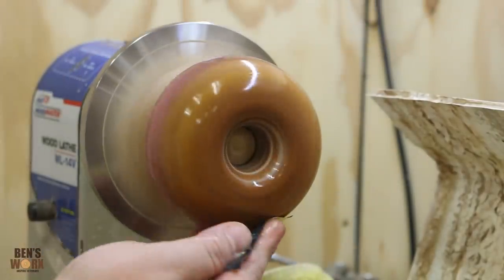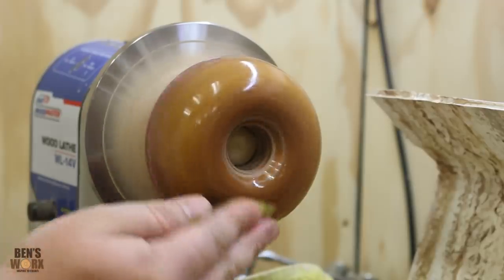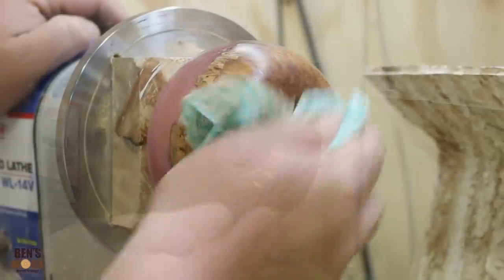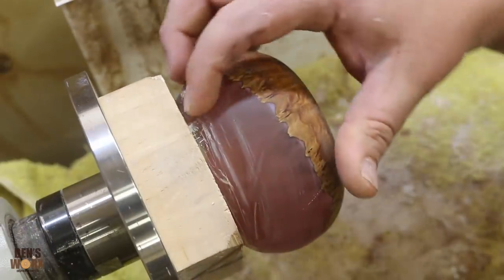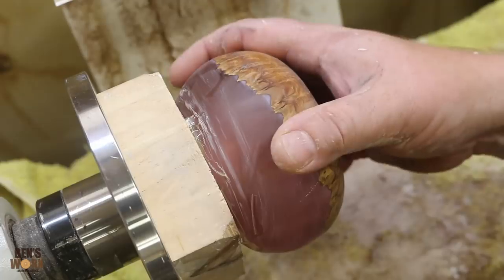If you guys want to learn more about sanding and polishing resin, I've got a whole video about it on my channel - I'll leave a link in the description if you want to check it out. So that's the back side all finished. Now I'm just going to flip it over and do the front. Here's a tip: if you've used hot glue to glue on a project, grab yourself a hairdryer and heat it up - that way it'll come off easier.